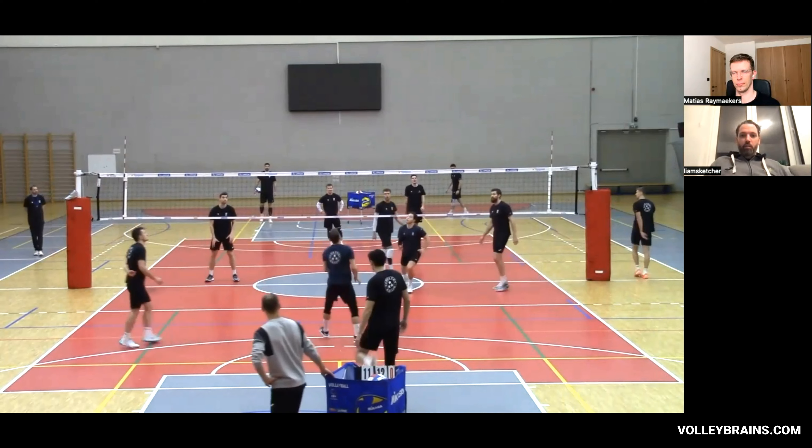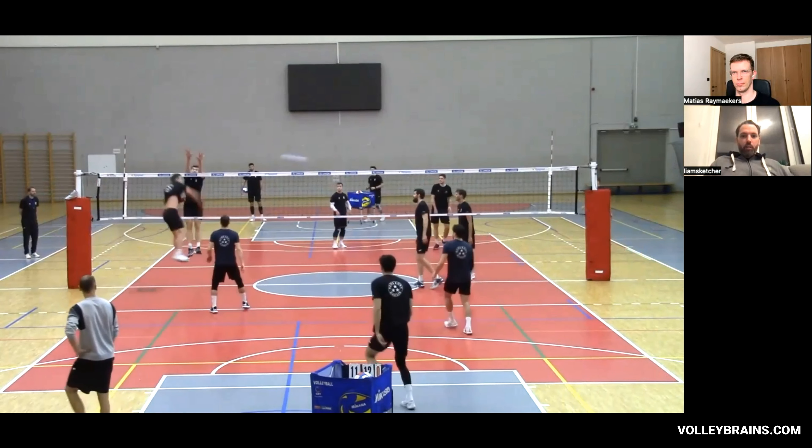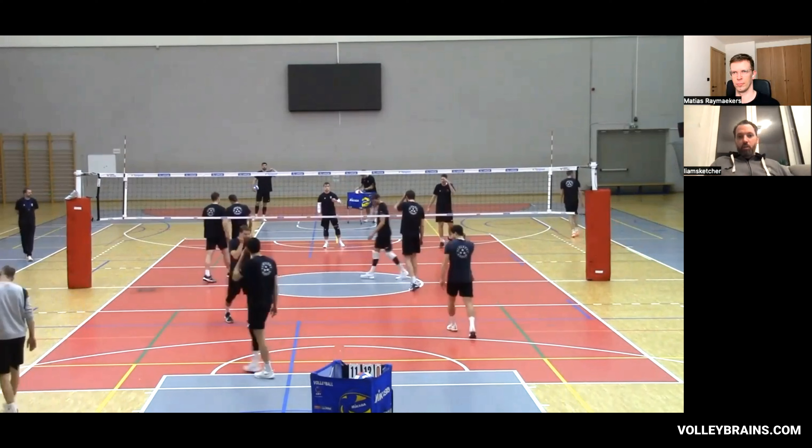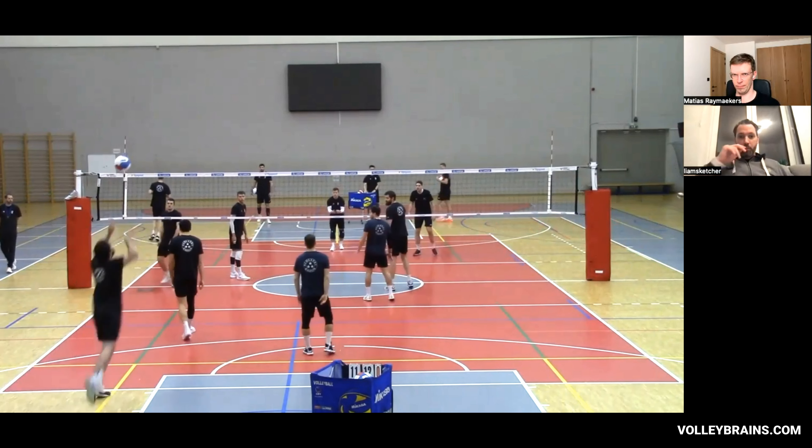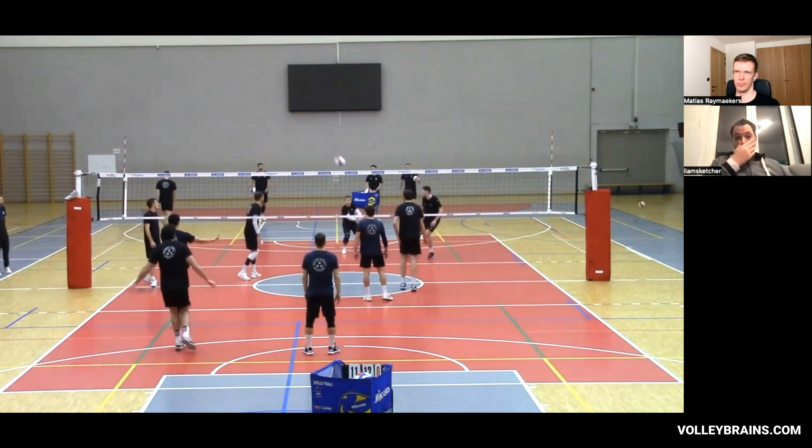But we're working this as a hitting warm-up. The goal here is plus 30, so it needs to be a good attack — a strong attack. We kill the ball; it doesn't touch the tape, so they need to go and high-point the ball on their attack.